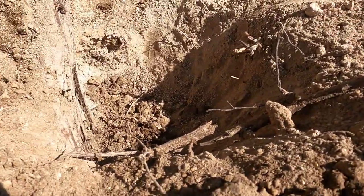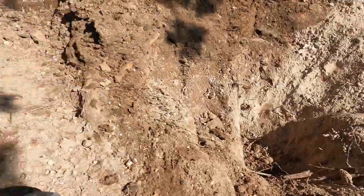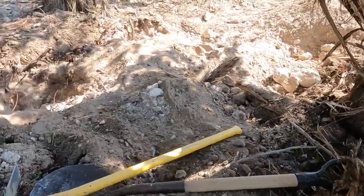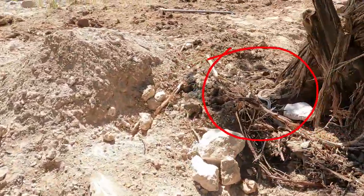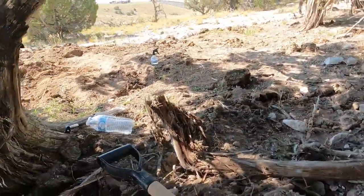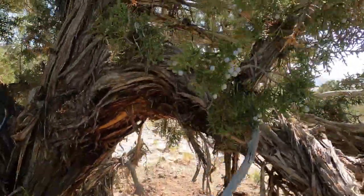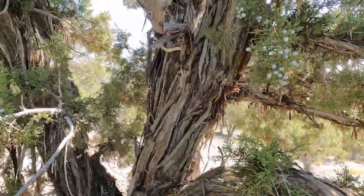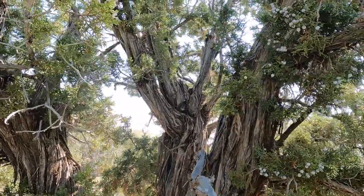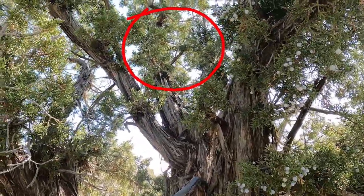My friend was digging here and noticed a hole. He left, came back, and there was a snake in it — it's a snake den. I can see his body right there. Watch out, he's going up the tree — yeah, he's climbing the tree. There's his head right there. He's climbing the tree right now, trying to get away. I think he's trying to get away from us. That's just a little nervous. So that's interesting, but a good thing to watch out for because maybe one of these is a rattlesnake.